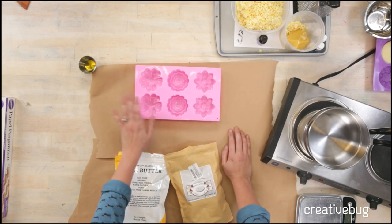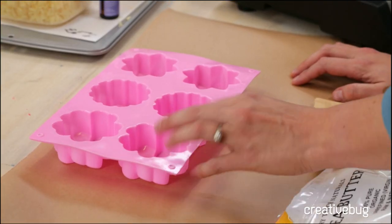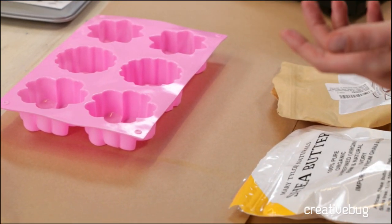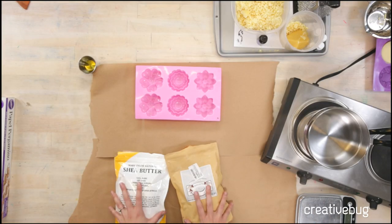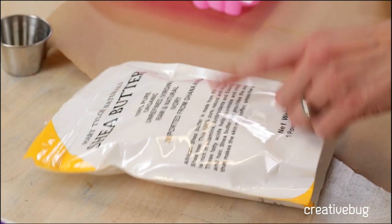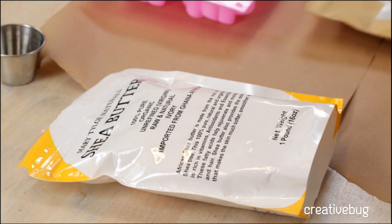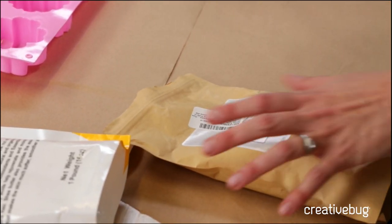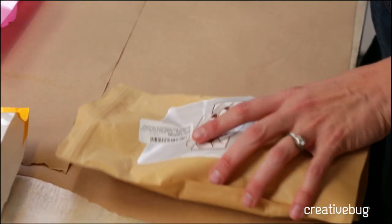The supplies you'll need are a silicone mold or you can use a cupcake mold. I got this from Amazon — it was probably 10 bucks. If you use a cupcake mold you'll want to line those with cupcake wrappers, or you can use a loaf pan and just slice it. You'll also need some more obscure materials: shea butter — 100% pure, unrefined and raw — you can find these at an African market or online. Mango butter, or you can use coconut oil, but I thought mango butter would be really fun and delicious. Spoiler alert: it's not delicious.